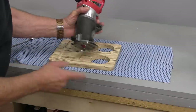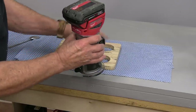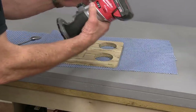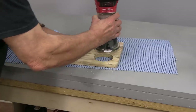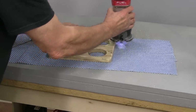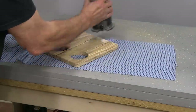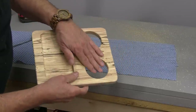I've rounded off the edges here. I've got a small quarter-round bit on there that I'm going to use to take the edges of this off, just to make it a little bit easier to hold on to. I've checked to make sure that my depth isn't going to interfere with my anti-skid pad down here. It's just a quick job. That just softens the edges — you can see what a nice job that does.